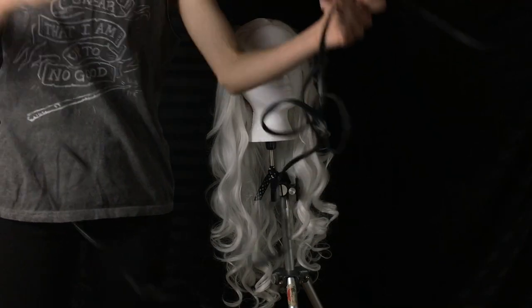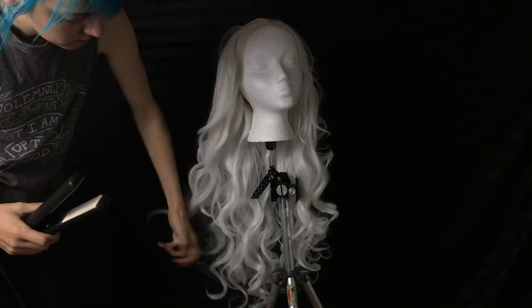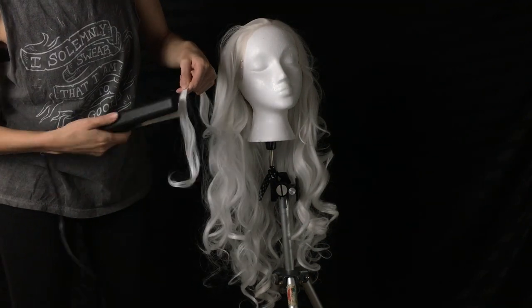Now this wig came curly, but I need to do a 40s style brush out, which means I need to re-curl it in a specific way, so I'm going to straighten it first. Even when you're working with a heat resistant wig, you should always test your styling tools on the ends of your wig just to make sure you're not about to melt the fibers.